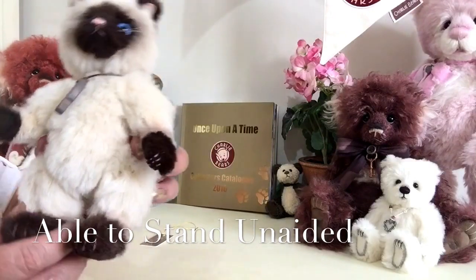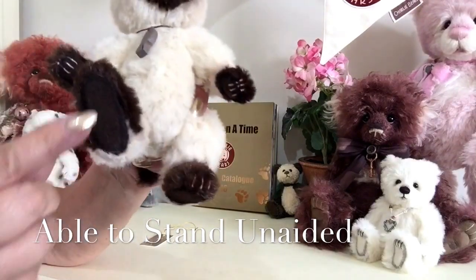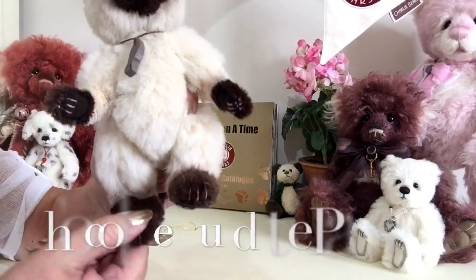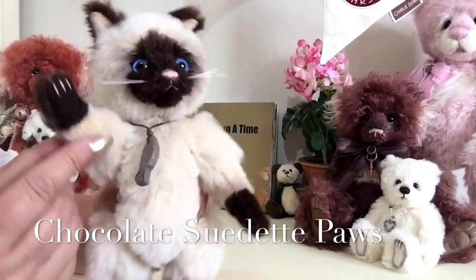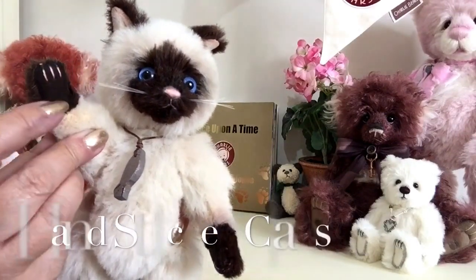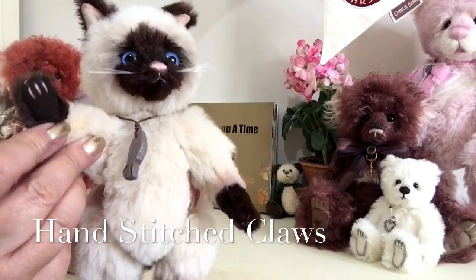He's also able to stand because he's got these flat paws, and you can see they've been finished in chocolate suede. On the front paws we can see the little claws as well, stitched in with a pink stitch, and you can see the chocolate brown suede there.